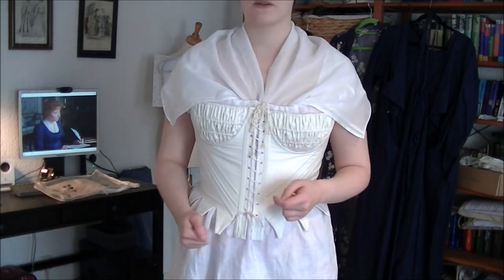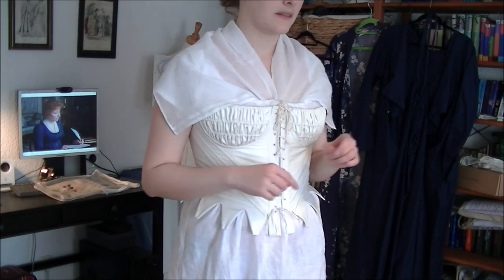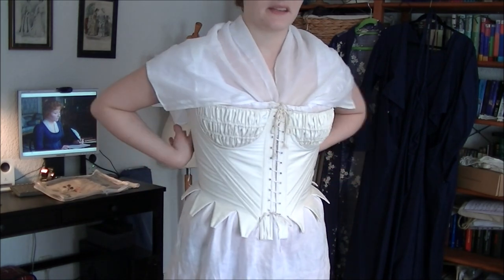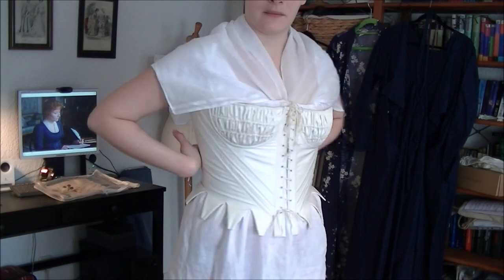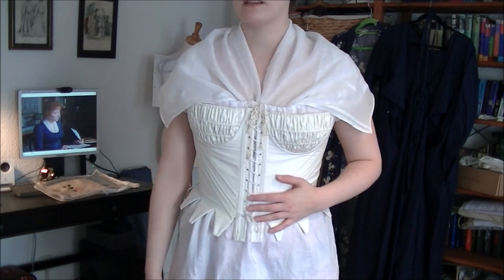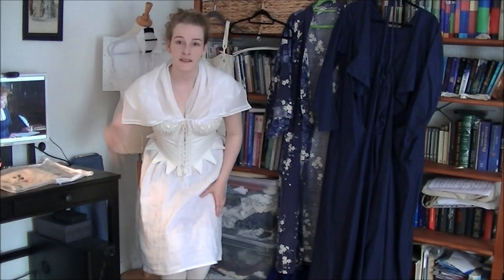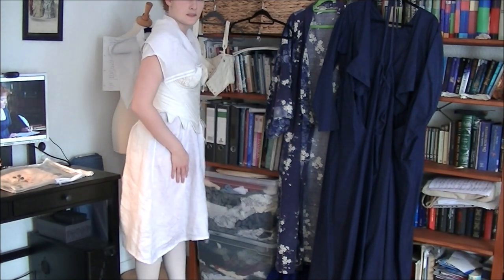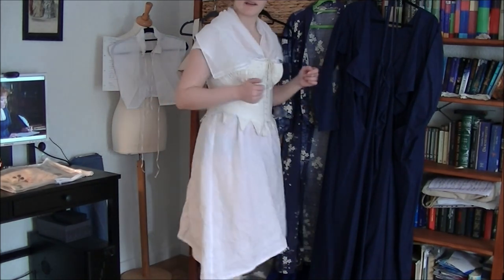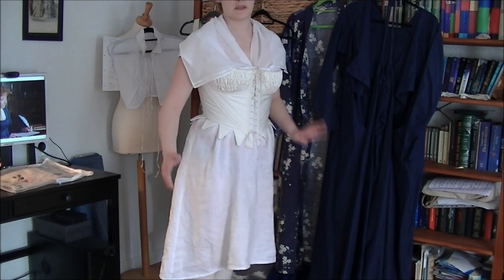So I'm going to need a petticoat, preferably one that isn't too bulky in the back. I tried wearing this dress with the American Duchess petticoat, but the waistline is way too high and it's way too voluminous in the back. The back of my dress is a little lower and I just looked ridiculous, so I need a better petticoat for this. Just imagine I'm wearing one, because it's coming soon.